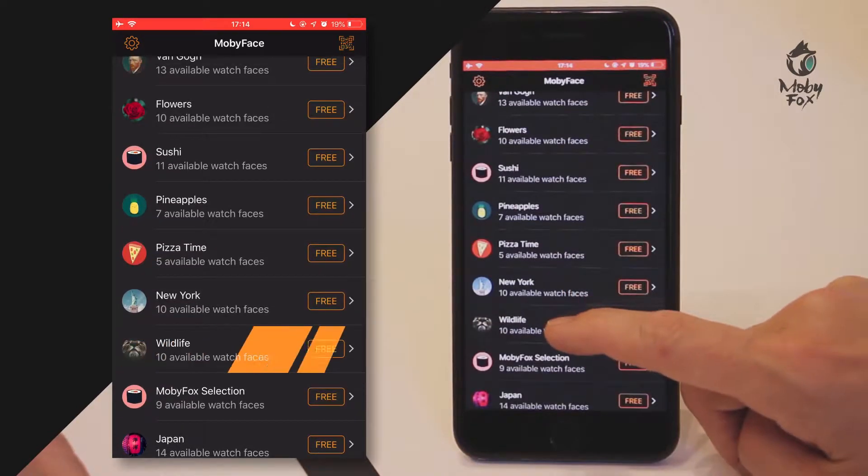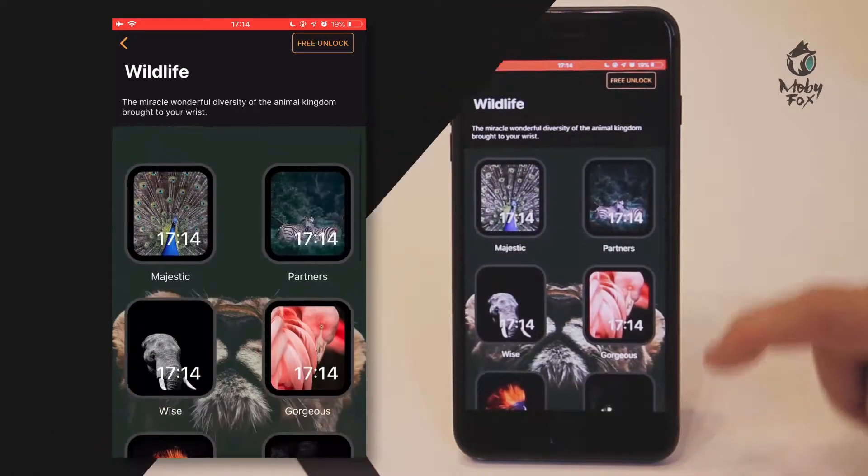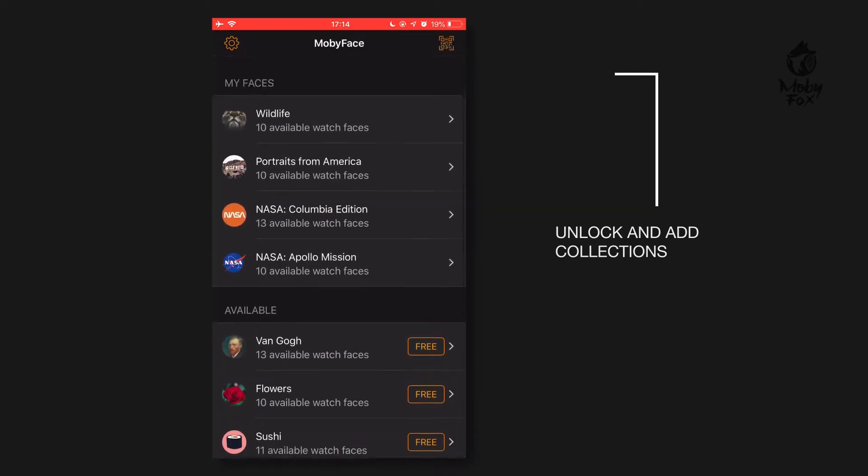I'm going to choose the wildlife collection and you can see various watch faces inside it. Just click free unlock and you can already see the collection has been added here at the top.